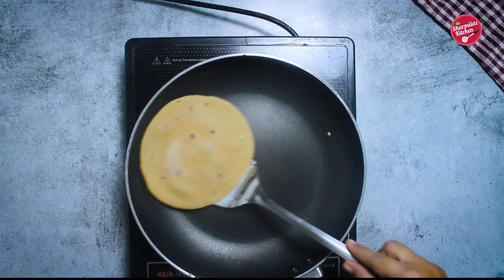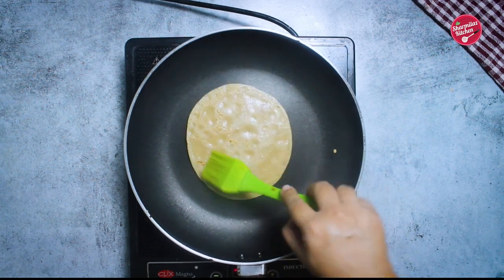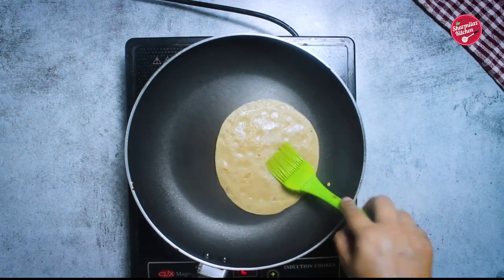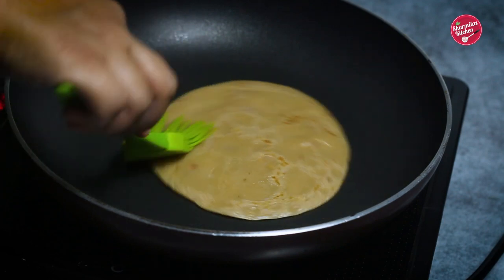By the time it dries, shake the paratha to release it from the pan. Flip it carefully to the other side — make sure it does not tear up. Allow cooking on a medium flame for 30 seconds. Now using a soft spatula, keep pressing and rotate the paratha to cook evenly.